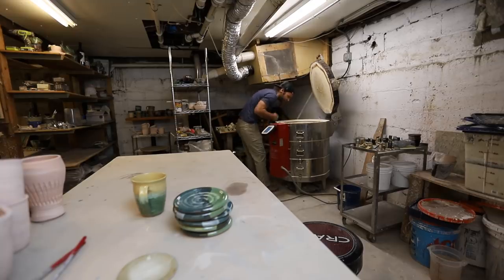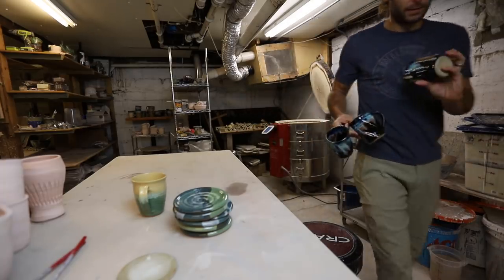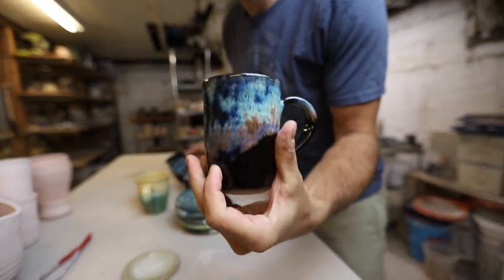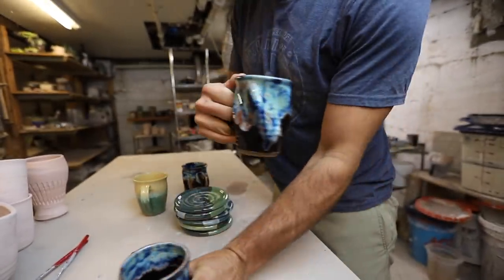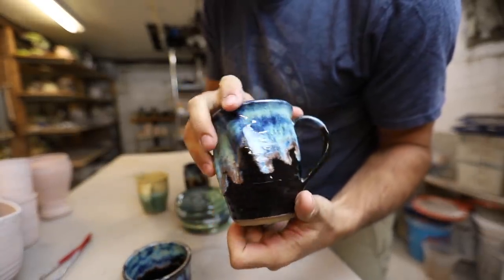All right friends, are you ready for this? First off I've got to take a picture. I'm gonna pull out the mugs first and then pull out the big piece. We've got some Minnesota mugs — the glaze is in perfect form — and some twisted mugs.